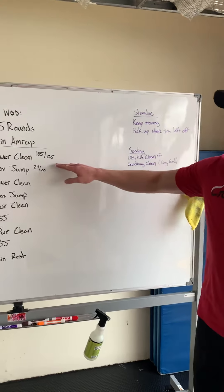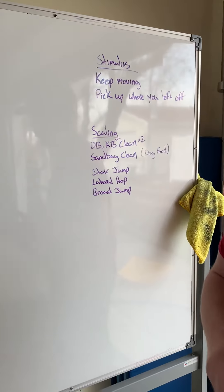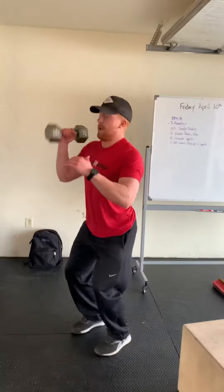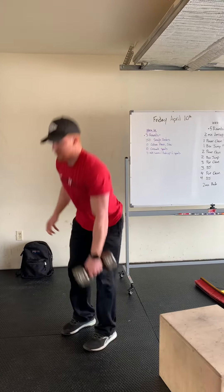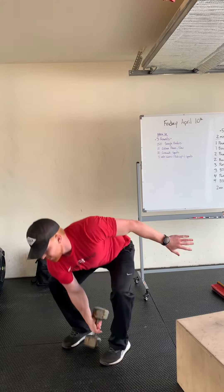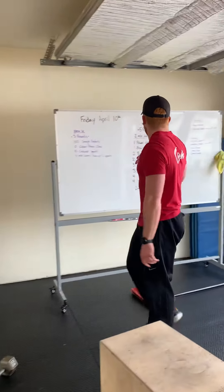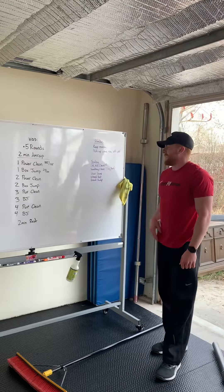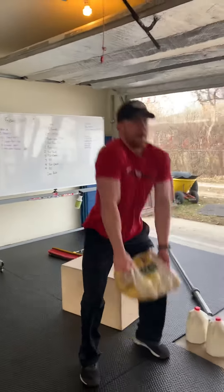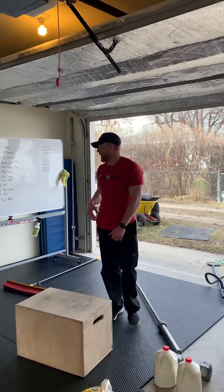Scaling options for that power clean: if we do not have a barbell, we can go into a dumbbell or a kettlebell clean, but we will double the reps. If we only have one kettlebell, we'll go from the ground up into the clean — two on the right, two on the left. If that weight is super light and we want more power, we can turn that into a snatch, same thing, just doubling it up and making it equal on both sides. If we don't have that, we can do a sandbag clean — same thing with a sack of potatoes, popping it up into that clean.